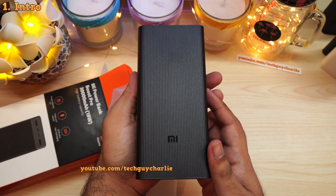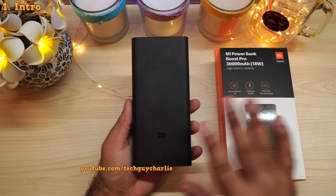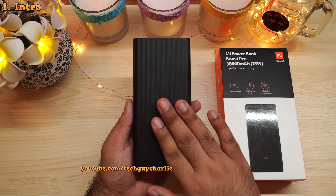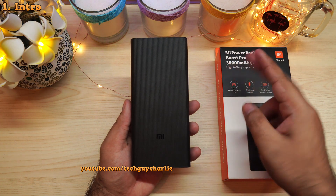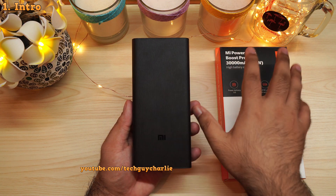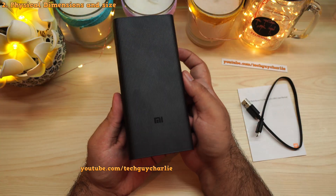Xiaomi just came out with a brand new power bank, and this one is a little special because it has a 30,000 milliamp hour battery. Welcome back to the channel — this is an in-depth review of the Mi Power Bank Boost Pro 30,000 milliamp hours.